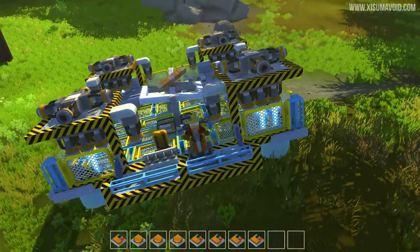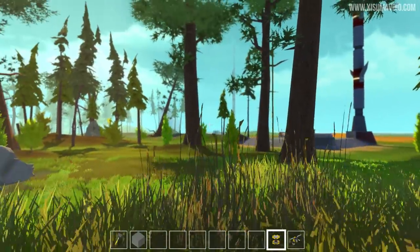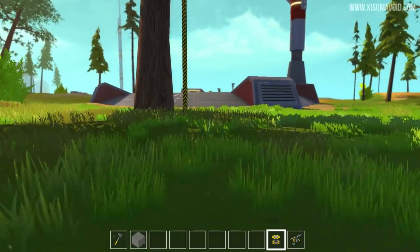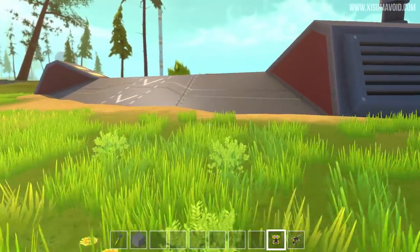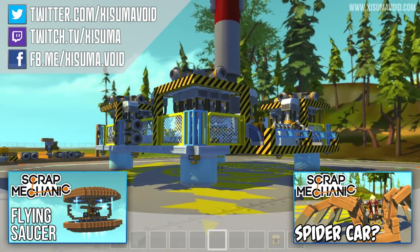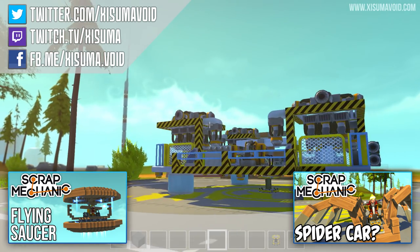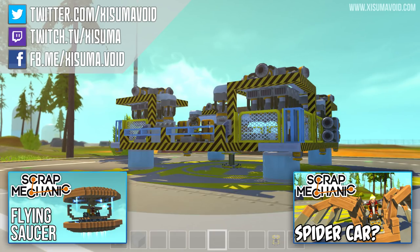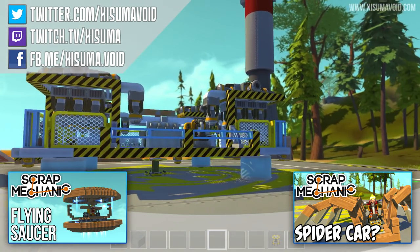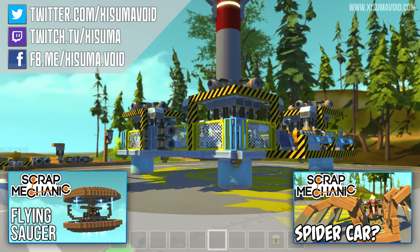Another thing to mention: you have to take off from a level surface, because if you put this thing down on uneven ground the gyroscope won't be level when you take off, which is unfortunate. And there you go - that is the hovership! I've had so much fun making this thing and it's been a really great project. If you've enjoyed it please leave a like. I'm going to be doing more projects, hopefully more epic than this one. If you want to see more of what I do in Scrap Mechanic then consider subscribing - I'll be doing more Scrap Mechanic videos. Check out the playlist link in the description box. Anyway, that's it for me - thank you so much for watching and I'll catch you next time, bye bye.